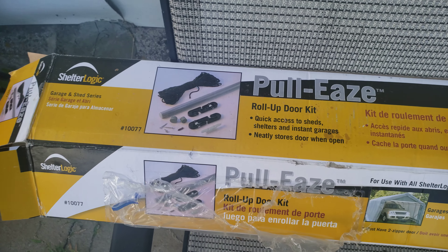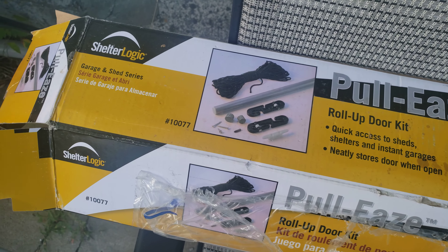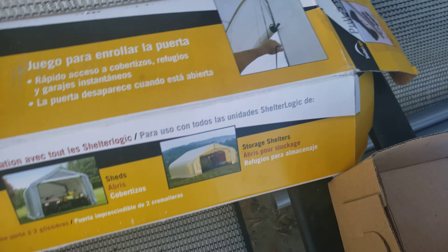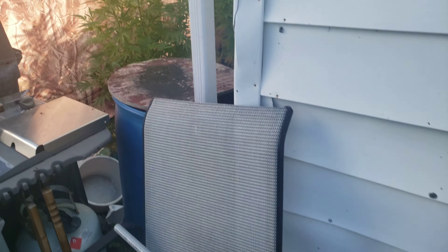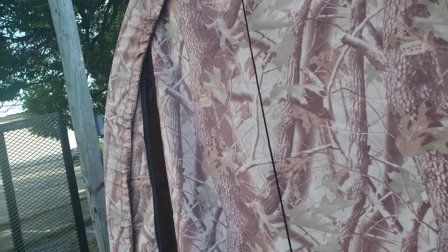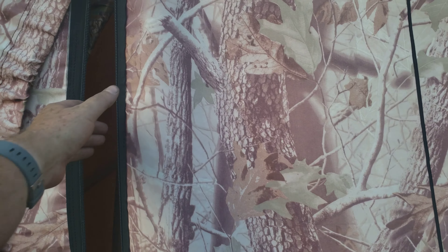In today's video, I'm putting up the ShelterLogic pulleys on my WeatherTech. I've already done a video on the WeatherTech — it's actually more like a tent material.